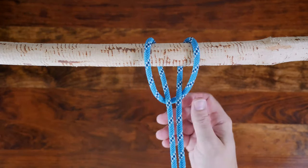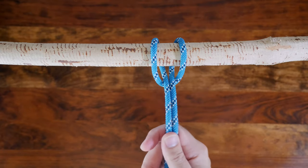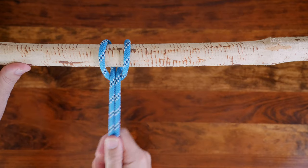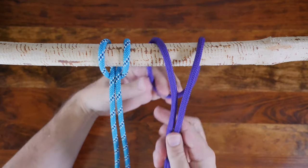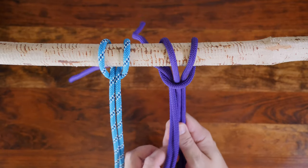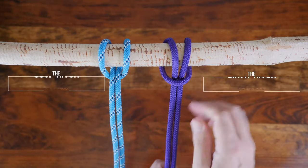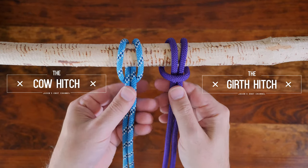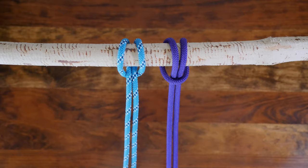The first method is to pass a bight around the anchor point and then feed the working end through and snug it up tight. Note how the bight is passed under and then over the anchor point. If the bight is passed over the anchor and then under, it technically forms a girth hitch. Here's a view of a cow hitch beside a girth hitch for comparison.